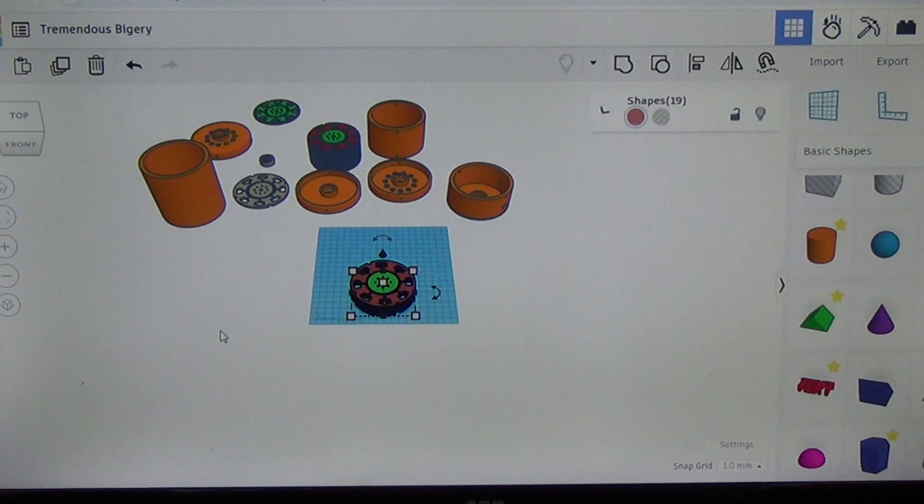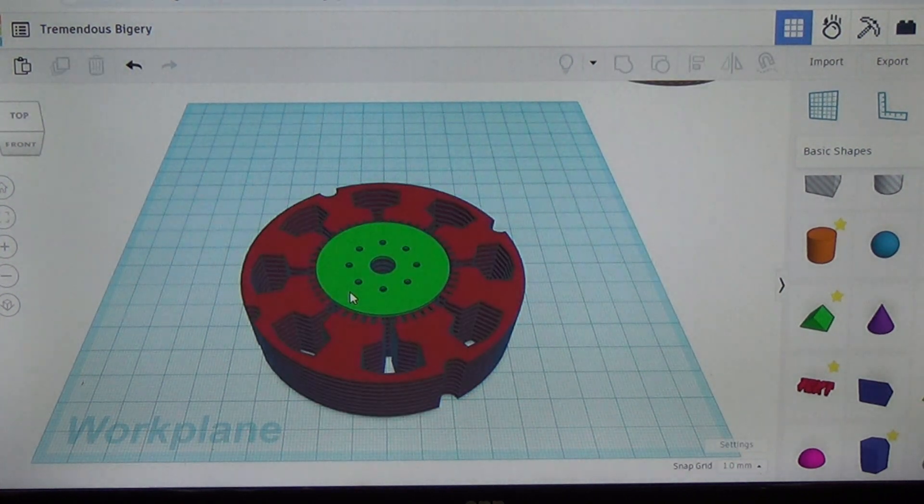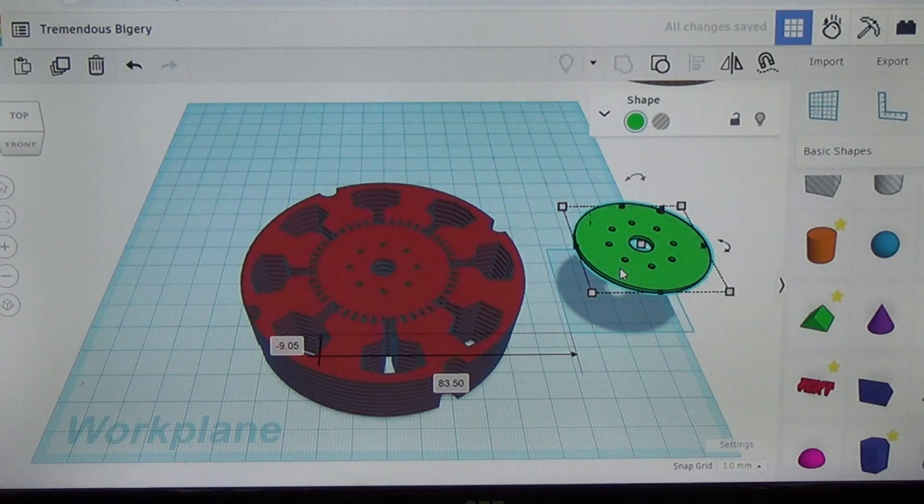The old spacers — the green piece right here — were about 2mm thick. The new spacers are going to be only 1mm thick. That should help us increase the amount of boundary layer effect that we get between each one of these blades.